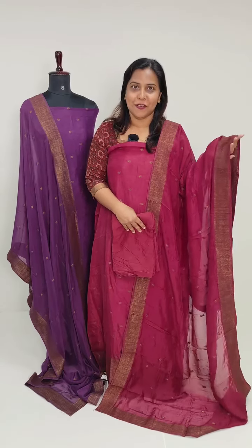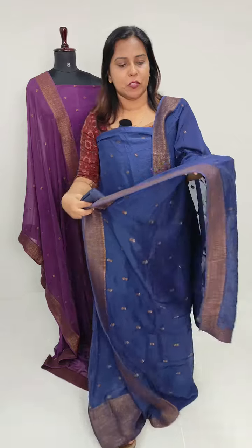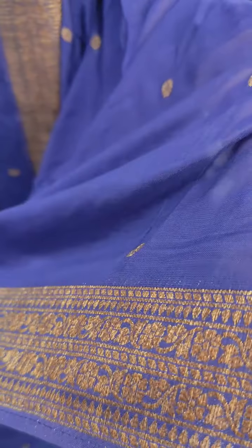We have a two-meter length in the fabric with a weaving pattern. This design comes in a jet black shade. This is a navy blue shade with a nice color finish.